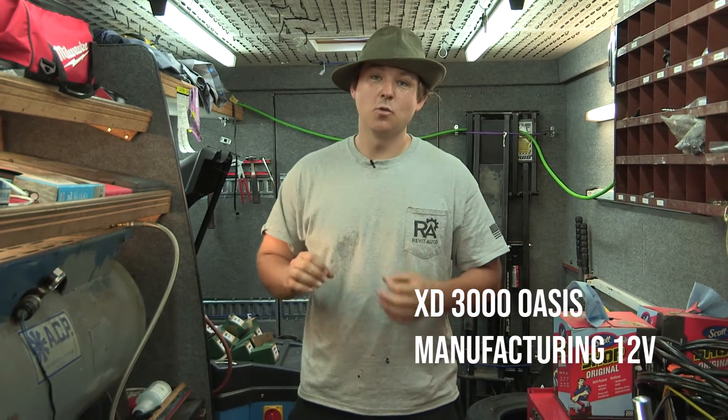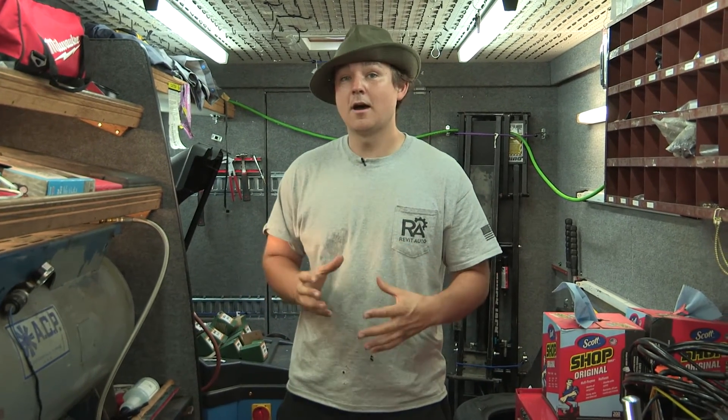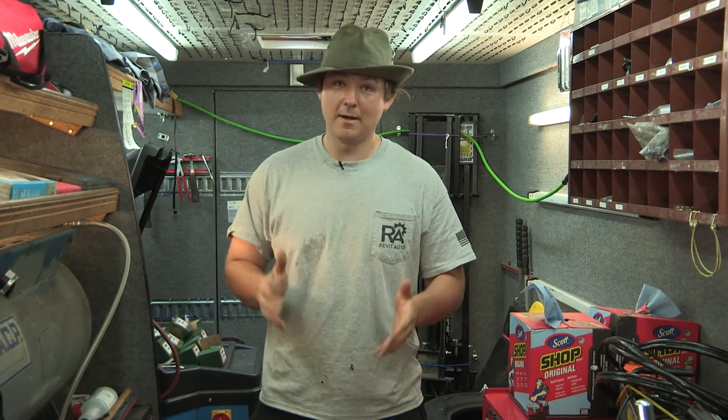In this video we're going to give you a quick overview of our XD3000 Oasis Manufacturing 12-volt electric air compressor. This air compressor is super small, really compact, and does not make a ton of noise, but it does draw an incredible amount of amperage.